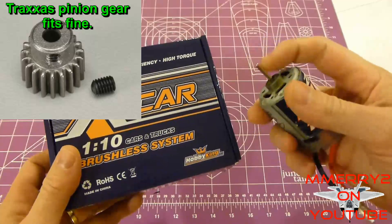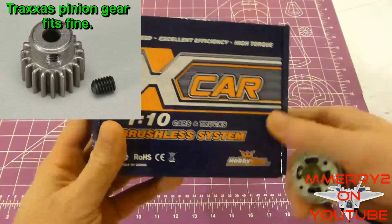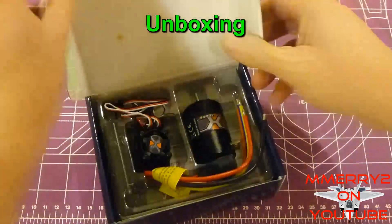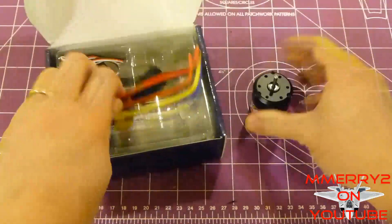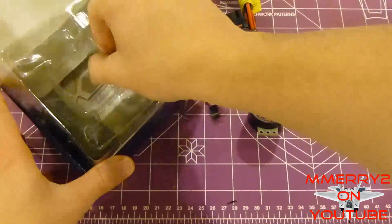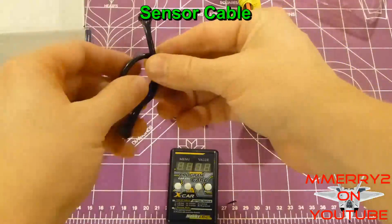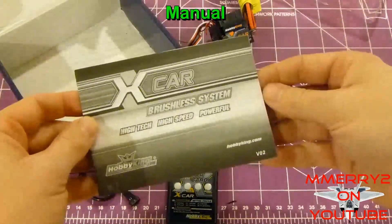The pinion gear that fits the stock motor should fit this one just fine. If the shaft size is different, you can just buy a different pinion gear to fit the new shaft and use that with your vehicle. Let's open the box and see what it comes with — it's got the brushless motor, the ESC, a programming card, a sensor cable, and a nice instruction manual.